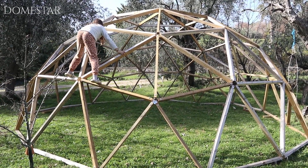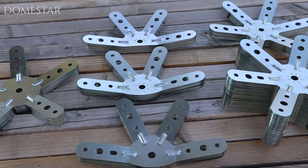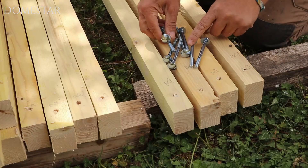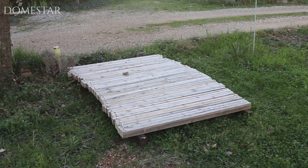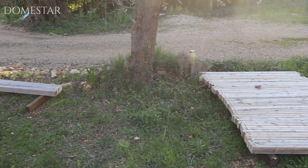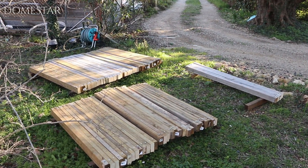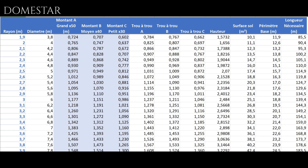All you need is the kit of 46 Domestar V3 connectors, wooden posts and 240 bolts. You'll also need 50 large posts, 40 medium posts and 30 small posts. You can use the calculator on the Domestar website to find these three sizes.